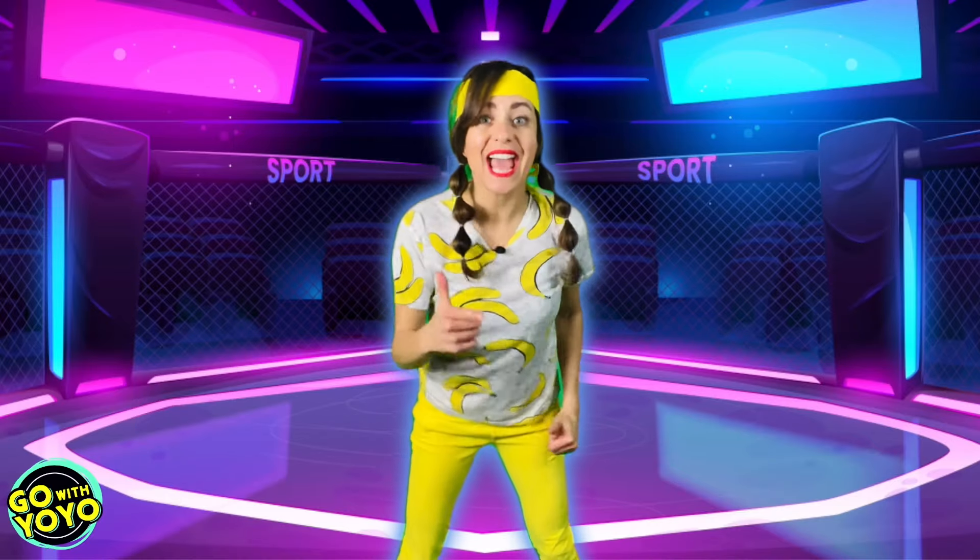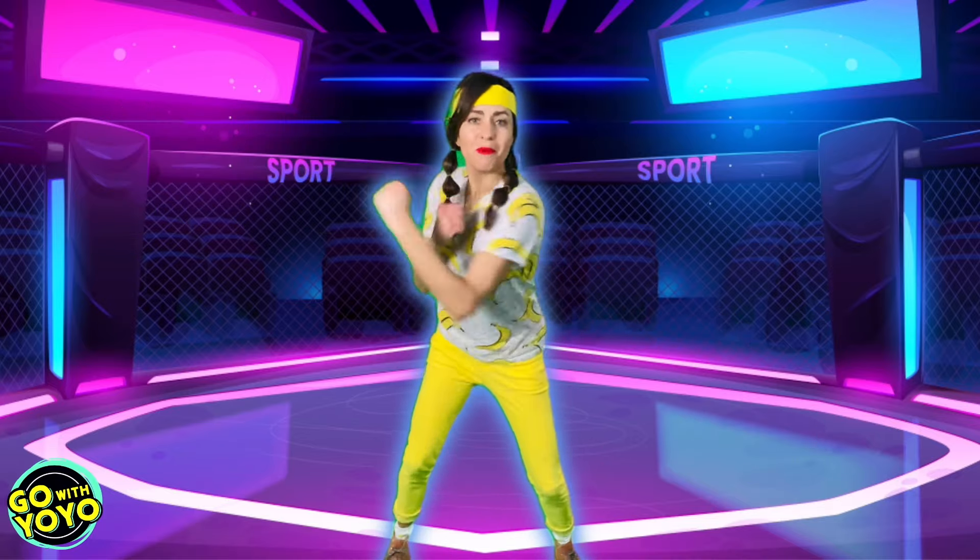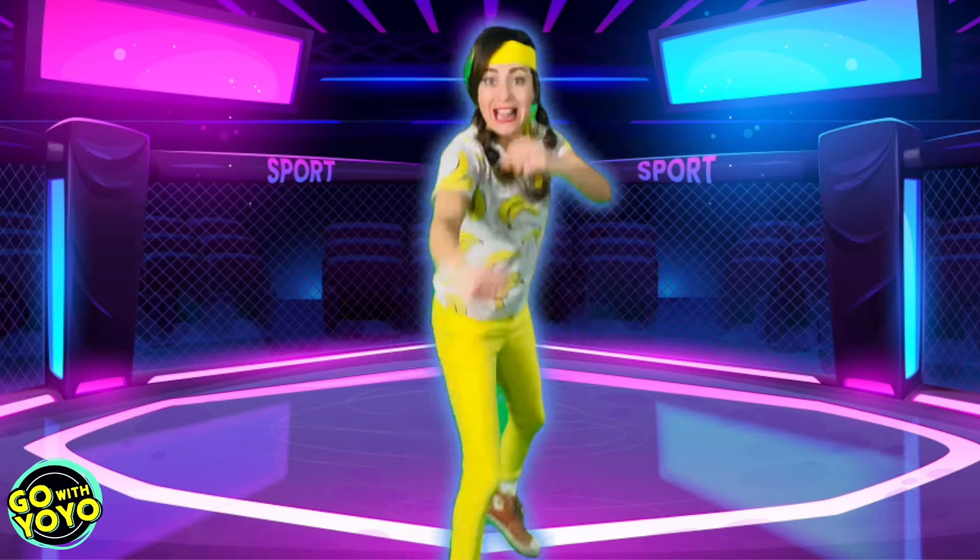Hey, Ninja Kids! I'm Yo-Yo, and today we're gonna be counting from 1 all the way up to 100 by doing some of our cool kickboxing moves. Woo! Are you ready? Let's go.